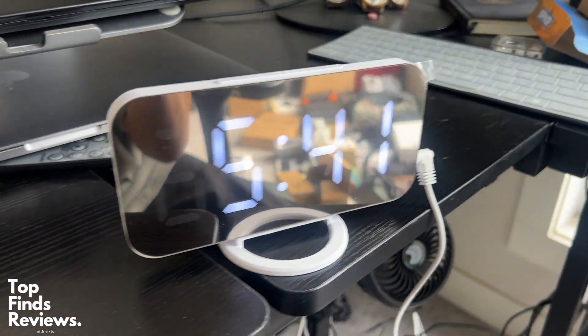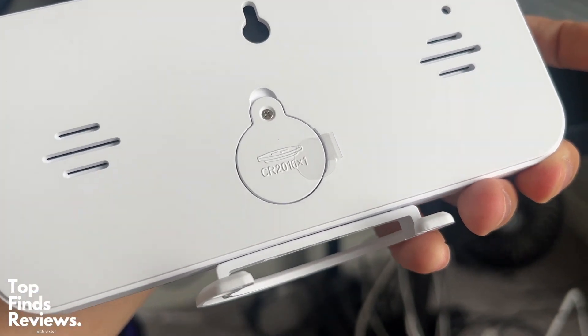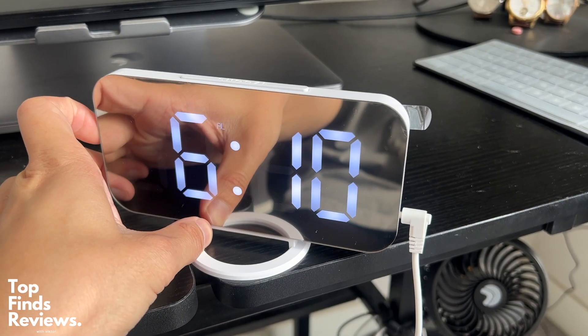I 100% recommend it. It's super awesome. There's a big snooze button on the top. You can also power it using a battery if you don't want to use the power cable, and you can also mount it on a wall.